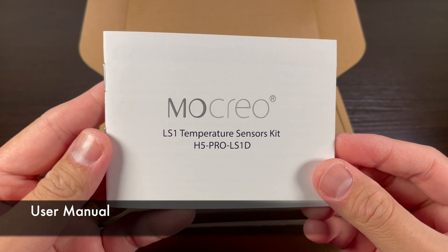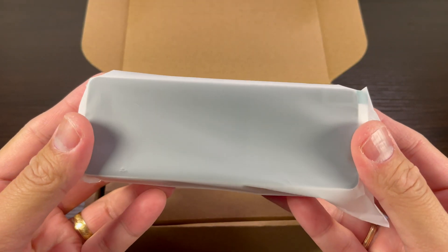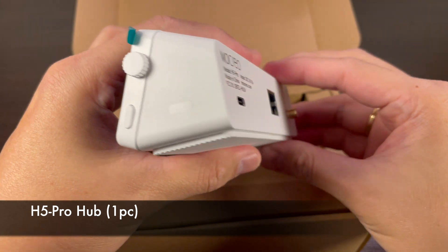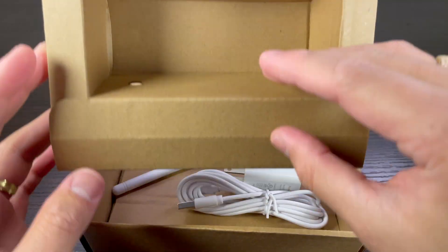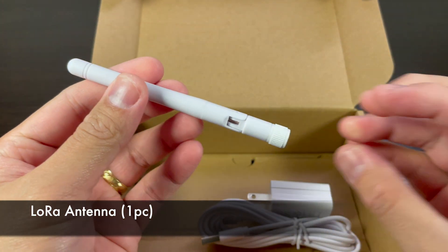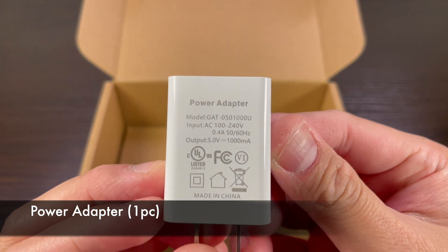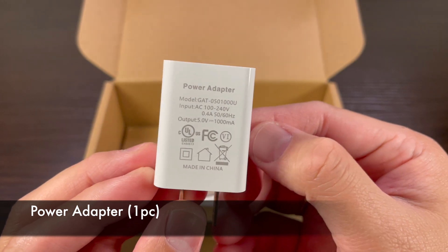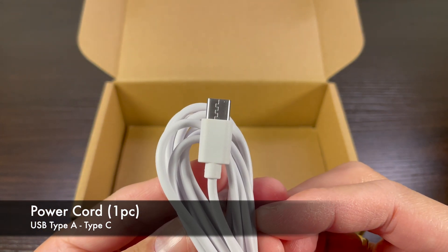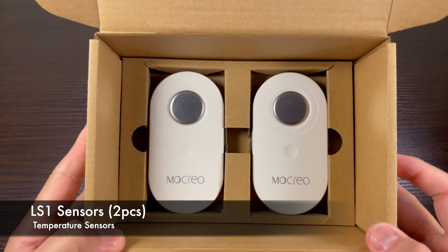This is the user manual. Next, let's unwrap the Hub Pro. This is the H5 Pro Hub — it looks very good. Also included is one piece of LoRa antenna, one piece of power brick with input voltage of 100 to 240 volts AC and output of 5 volts 1000 milliampere DC. Also included is one piece of power cord, type A to type C, and finally two pieces of LS1 temperature sensors.